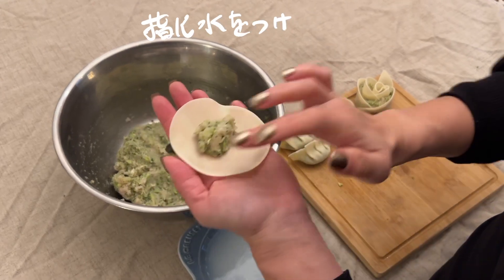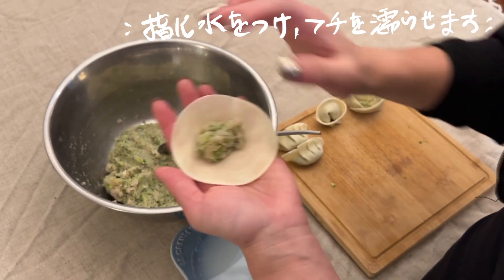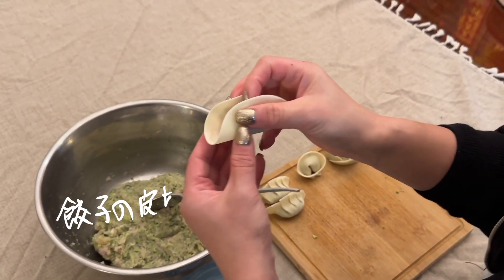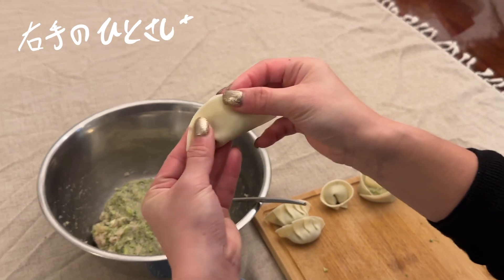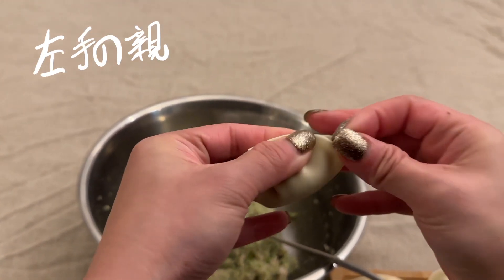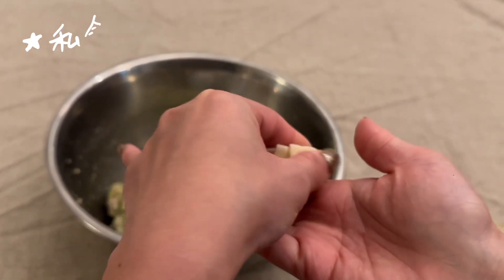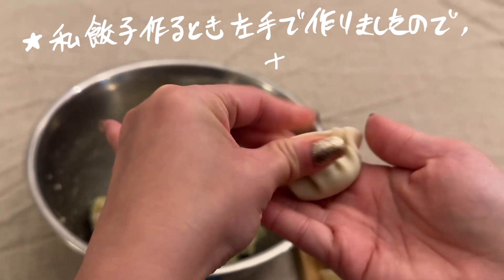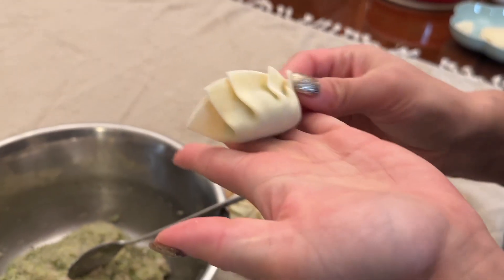Now what I'm doing is putting a spoonful of filling onto the gyoza skin, using some water to stick it up. I use my left hand to gently hold on to it and my right hand to gently fold into the left-hand side. Normally people can do it on the right-hand side as well, but I am left-handed so I always do it on my left side.